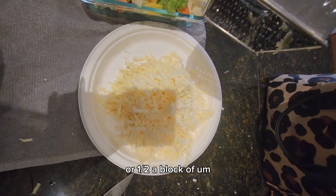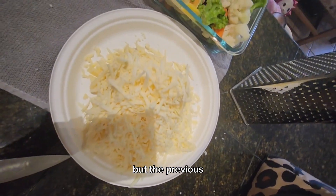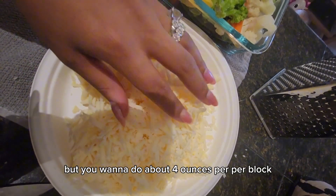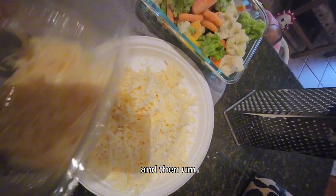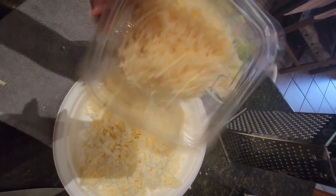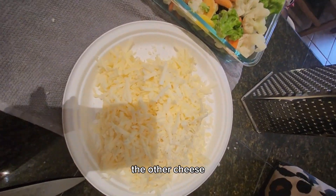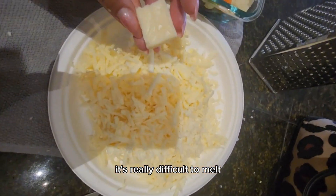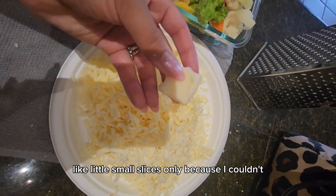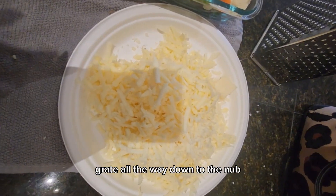You want to do about four ounces of each, or a half a block of the cheese — about four ounces per block. You can use about four ounces or a little bit less of the other cheese. I grate it so that it's easier to melt — if it's not grated it's really difficult to melt. I have some small slices in here only because I couldn't grate all the way down to the nub.